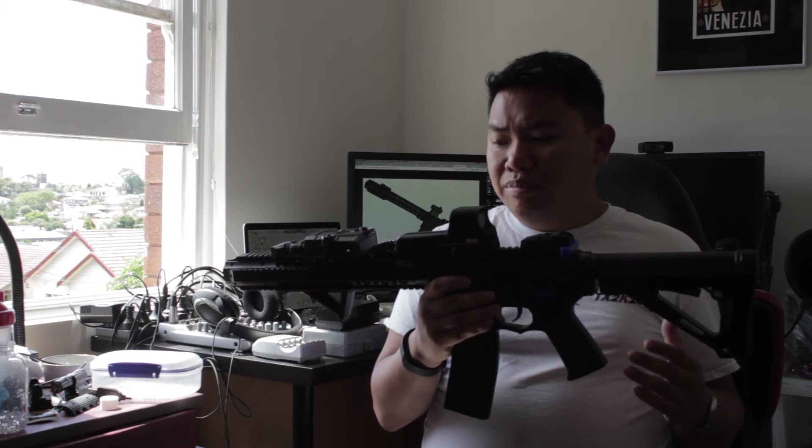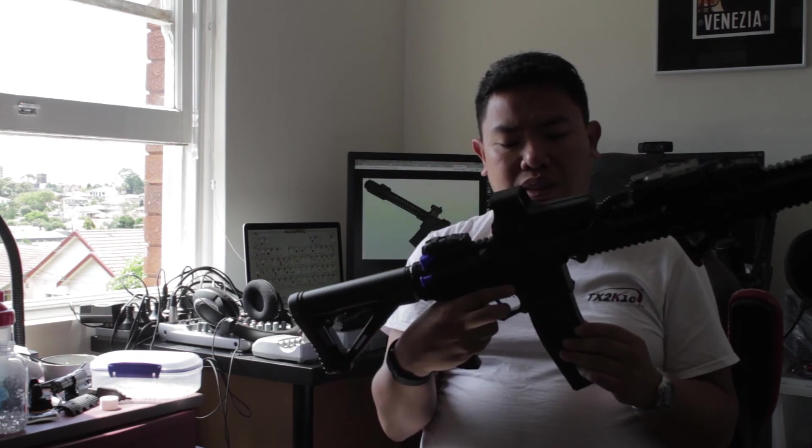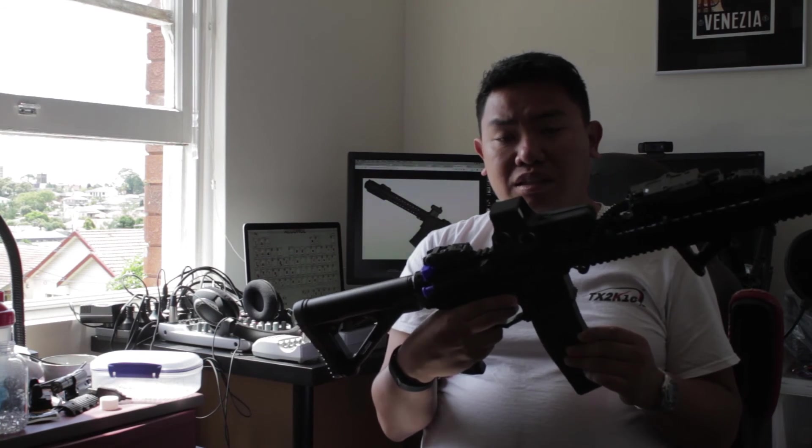That's probably the one upgrade I would do. But out of that, it's a pretty cool gun — go check it out. I'd buy it again if you wanted another one.